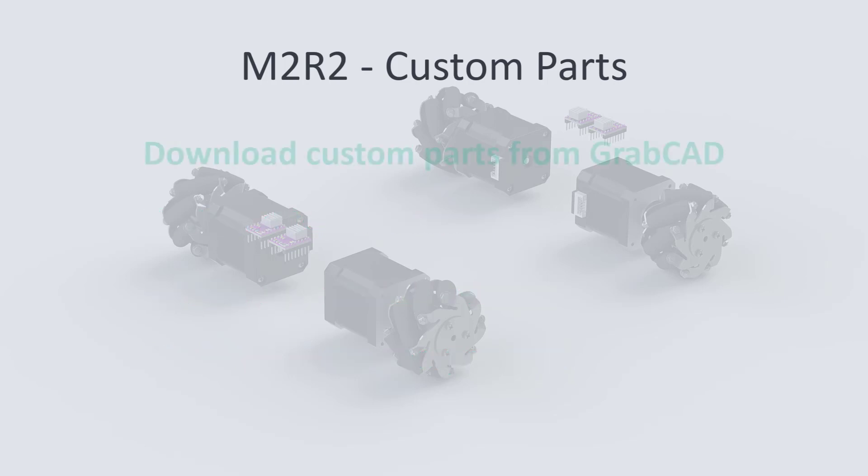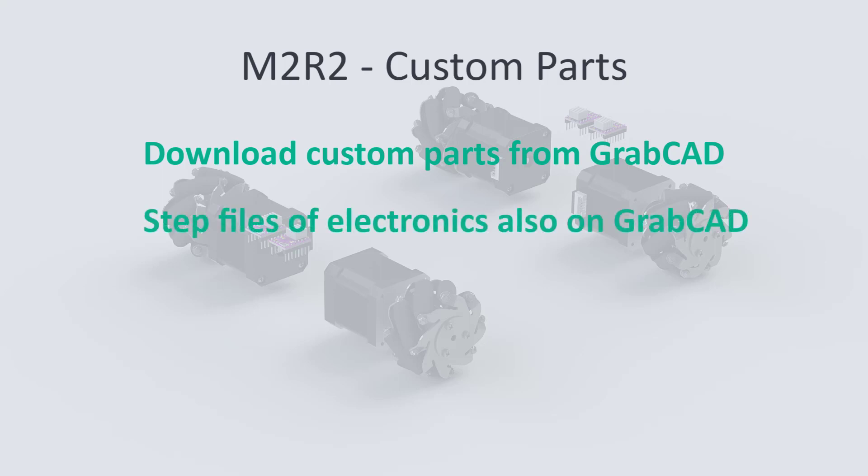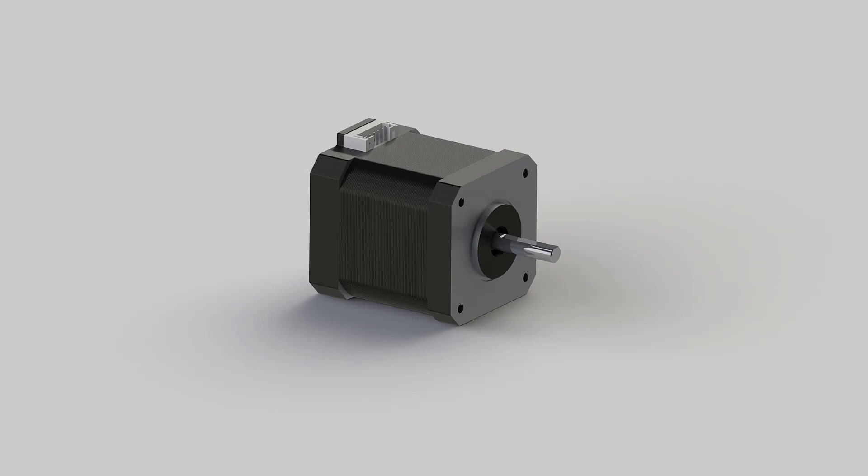I have uploaded each part to my GrabCAD account, and you can also find the electronics and the robot there. From there you can simply download the STEP files and import the parts into the CAD software of your choice. The link for my GrabCAD account is in the description.